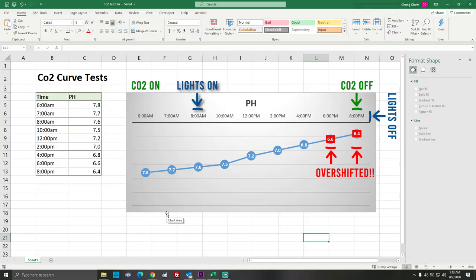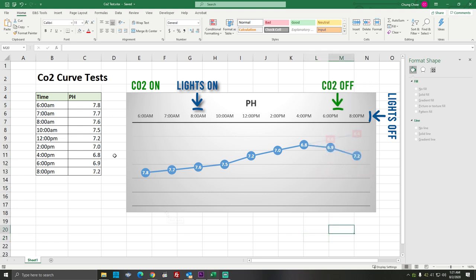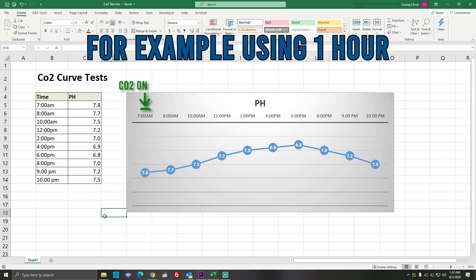Don't overshift — if you overshift, you'll have higher CO2 levels by the time the lights go out, so you also need to shift the end time. For example: start CO2 one hour before the lights go on, lights go on an hour later, then turn off your CO2 an hour before the lights go off, and the lights go off an hour after that. So you have to shift both the beginning time and the ending time.